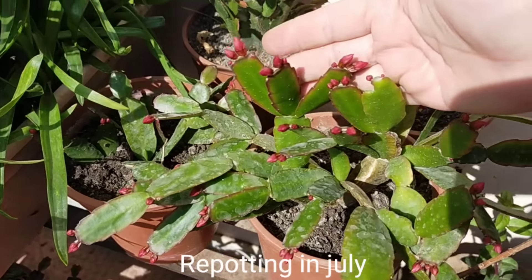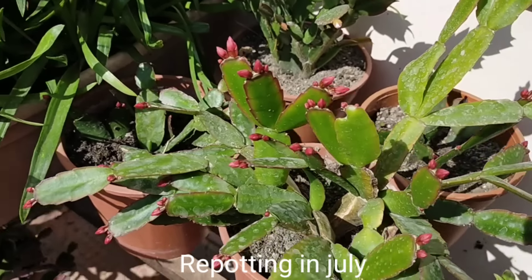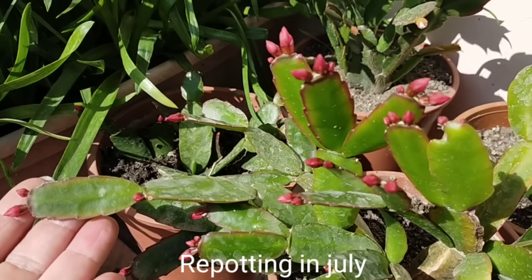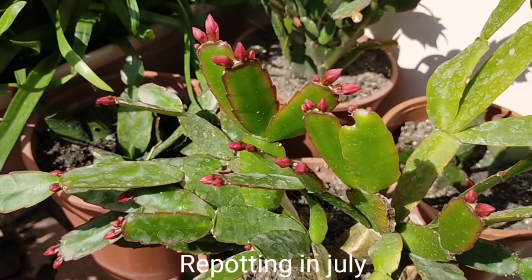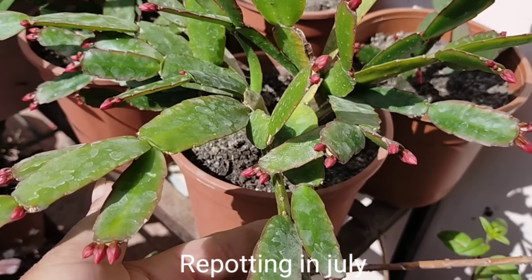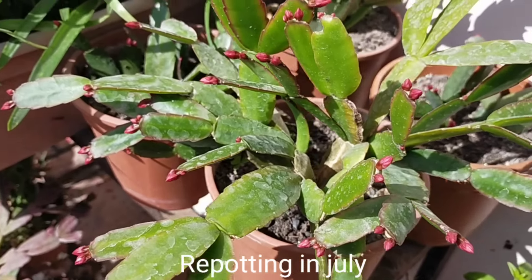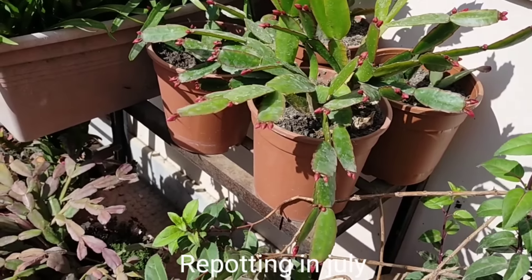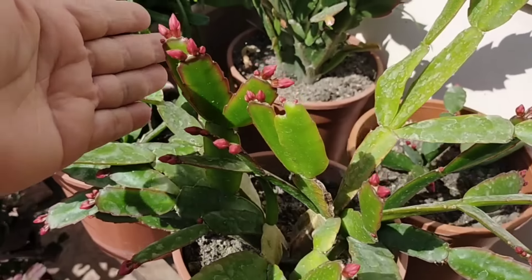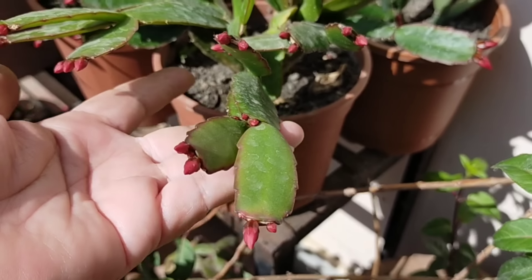This is the Easter cactus. This is the Christmas cactus. While it needs to be pruned, I have experience working at Rutgers. But they are not both the same; they should keep safe. I store pictures with some cuttings we have brought.